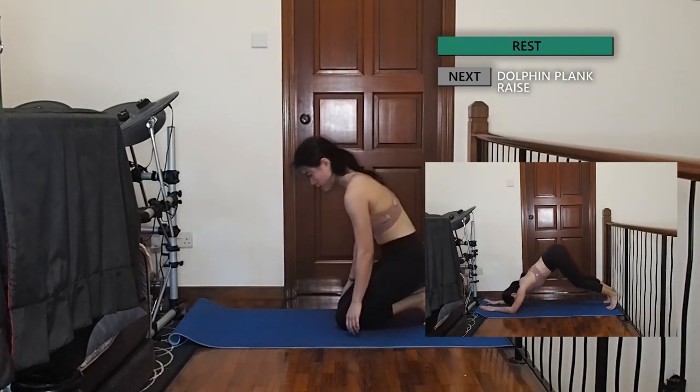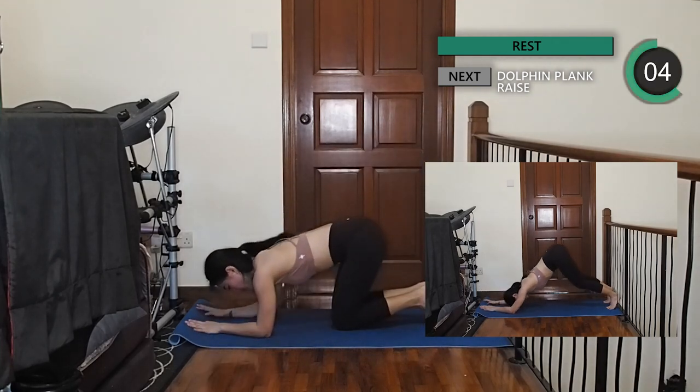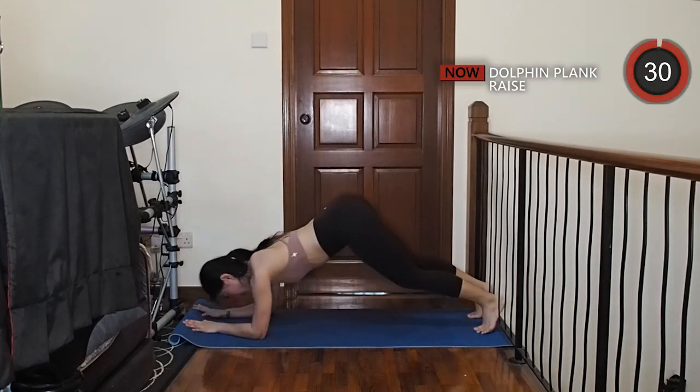Alright guys, just two more exercises left. Come into a forearm plank and slowly shift your hips backwards as high as you can. Come forward into a plank again, then repeat, keeping your core engaged at all times.